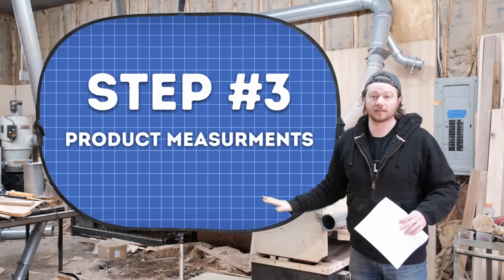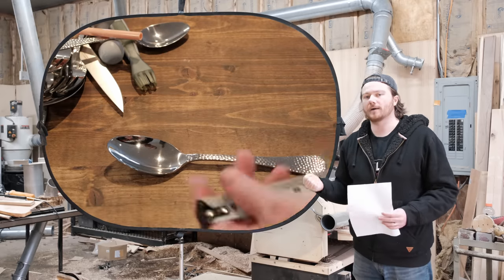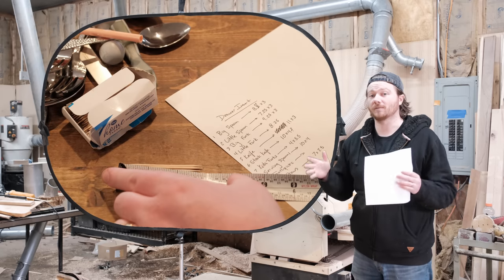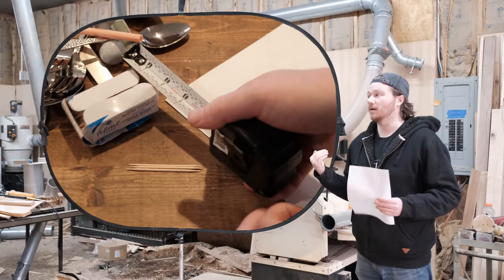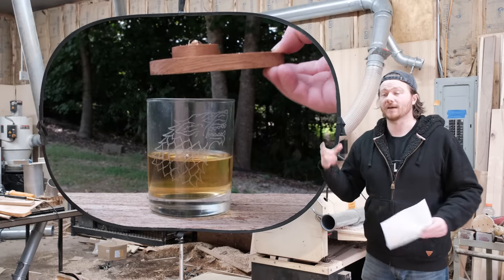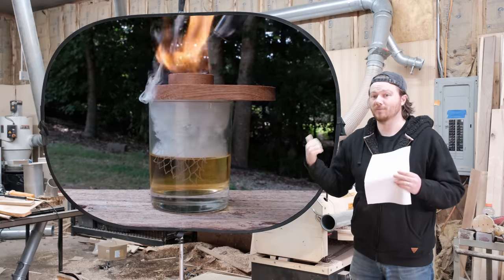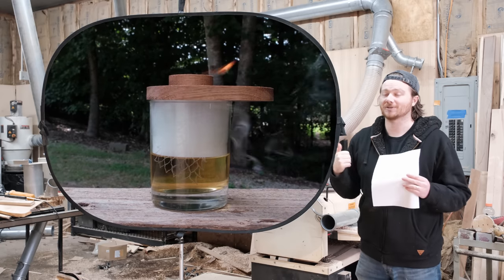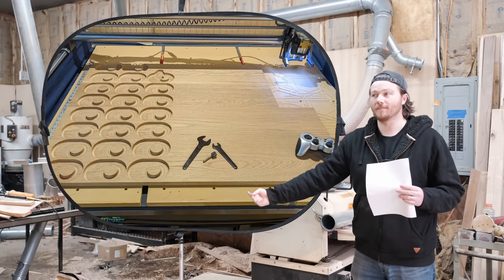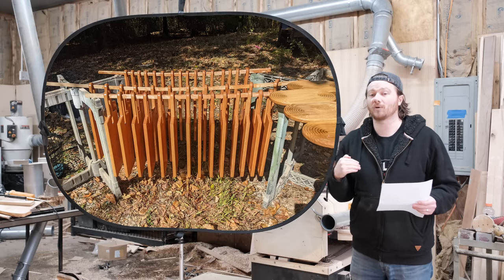That brings us to step number three: measurements. Now that we know what it needs to do, we need to measure each one of these components. For me that's pretty simple — I go and measure each piece of flatware and figure out where they need to go in the space allotted. That might look different for something like my old whiskey smoker project, which needed to fit on multiple glasses. I first made that based on the glasses I have. I was also creating it so I could make as many as possible at a single time, reducing headache in the long run.